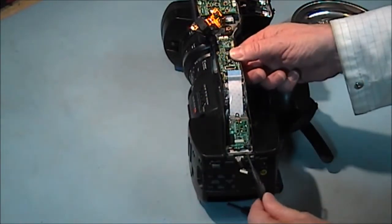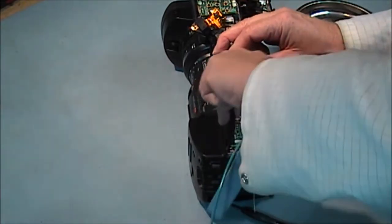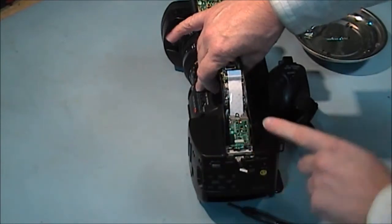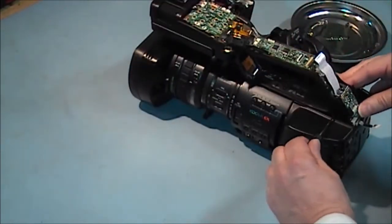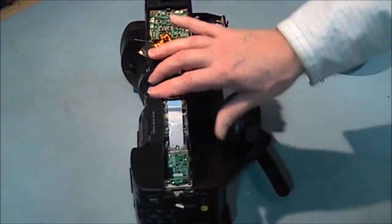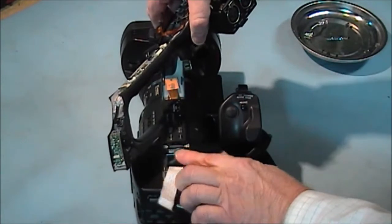Now we undo these two screws for the rear of the handle — larger screws. This handle should now lift up, but there is a cable here that has got to slide out, and there is another cable on the side as well. Small screw. Slide that out and then there is this cable here — it just pulls out.